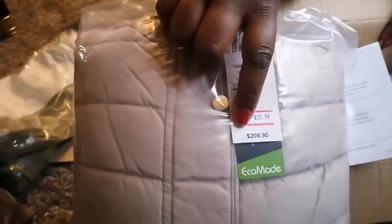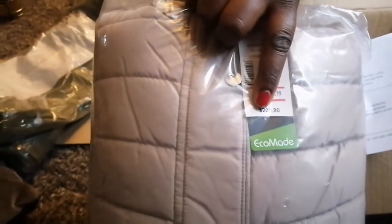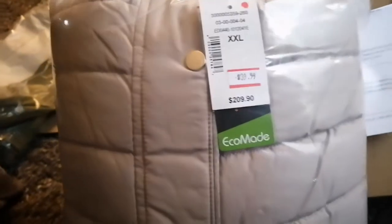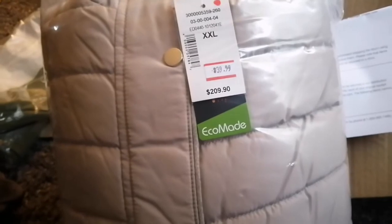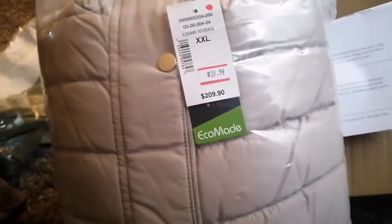This jacket — again XS large. Look at the regular price for this, my friends. I got this jacket for $39. I couldn't go wrong with this; this is why I purchased it. I bought an XS large because I like to bulk up my under layers in the winter.